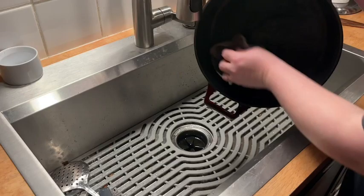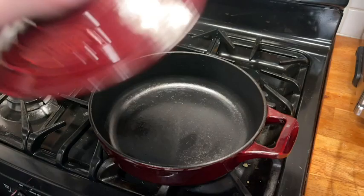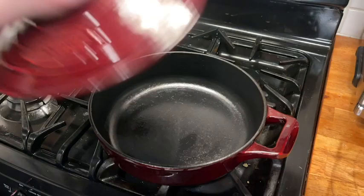Cleanup was easy. I just used a soft bristle brush on the enameled inside and it was extremely chip resistant and looked really nice. You can see it looks excellent after I scrubbed it out.